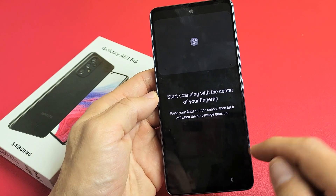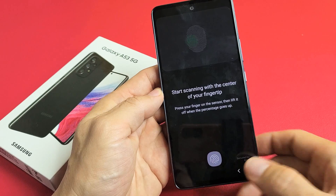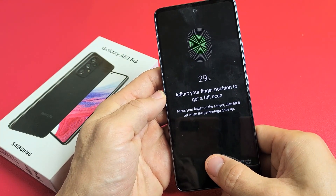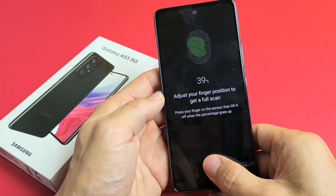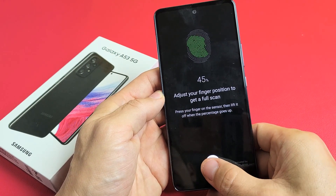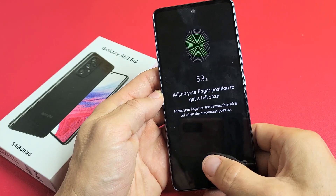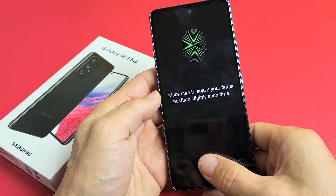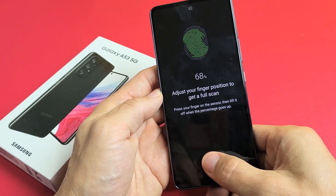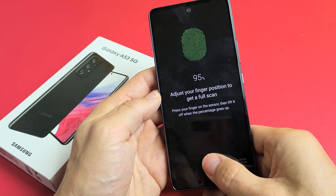Start scanning with the center of your fingertip. Wait for the prompt to pop up, then place your finger on the sensor. Lift up and down repeatedly, adjusting your finger and covering the entire sensor, until the progress fills up green. Keep going until it's almost there — then you're done.